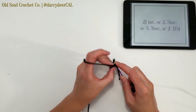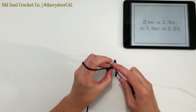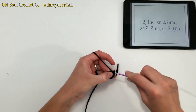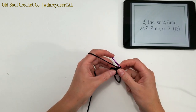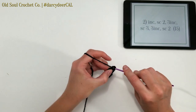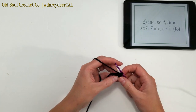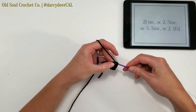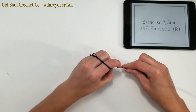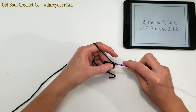Then we'll do a triple increase — that means we're working 3 single crochets in the same stitch: one, two, three. Then single crochet 3: one, two, three. Triple increase again, working 3 single crochets in that stitch: one, two, three.